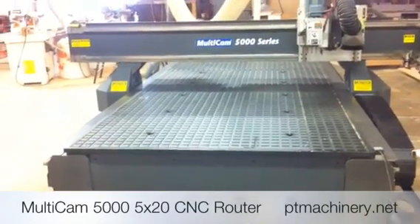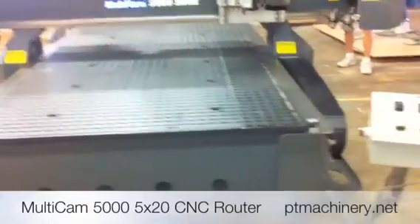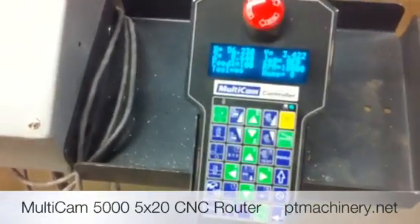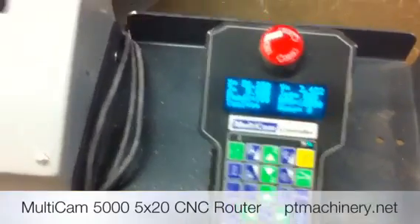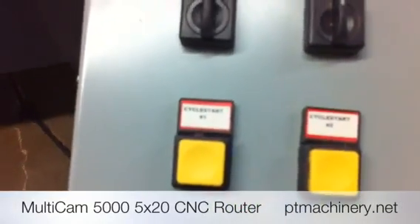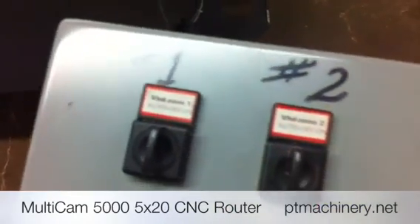This is the Multicam 5000-208 CNC router. Here's the Multicam keypad interface, along with the dual start option for zones 1 and 2, and the vacuum zone control for zones 1 and 2.